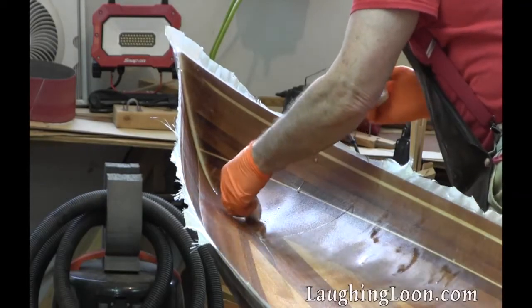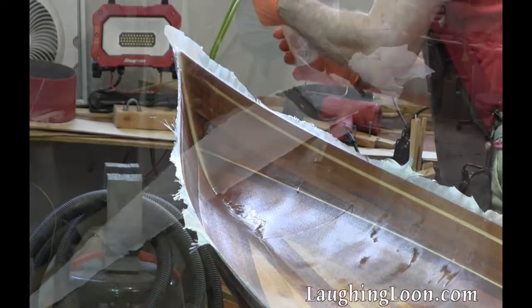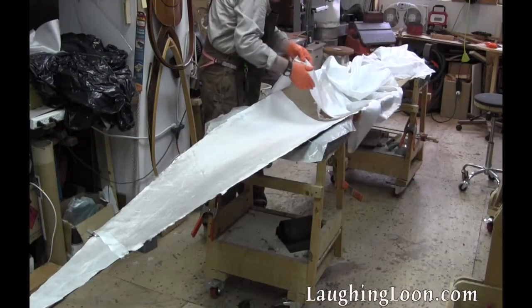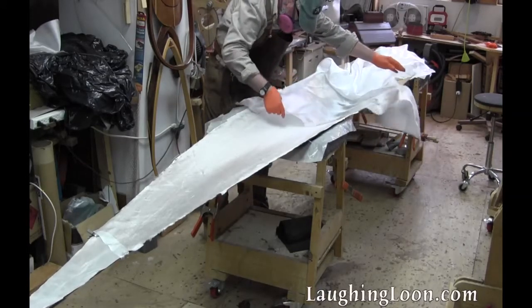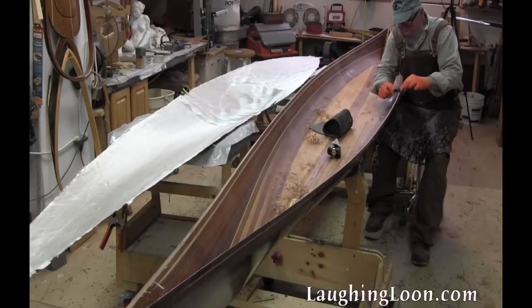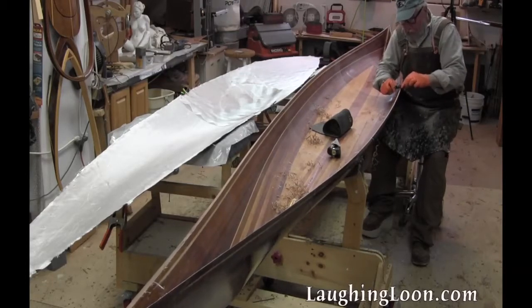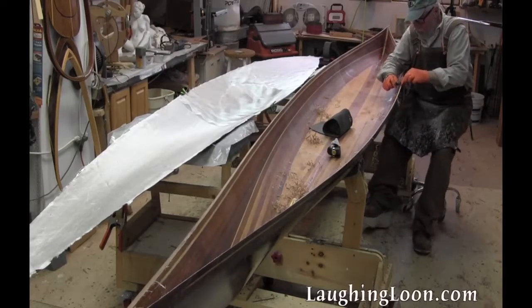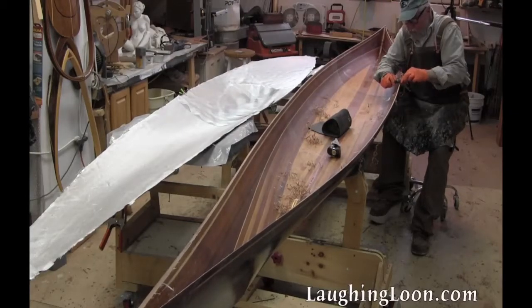Squeegee down toward the keel to keep from lifting the glass out of the stems. Lay out bias cut pieces of glass for the deck. I'm working on the bevel on the hull to join the hull and deck. I'm creating this bevel with a spokeshave. I'll do the same thing on the interior of the deck once the glass is cured there.